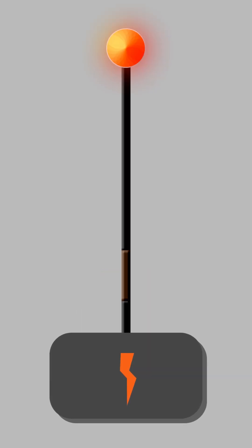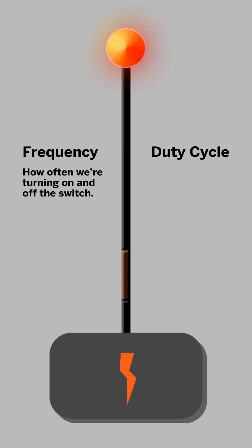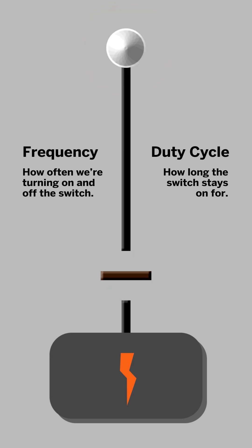The two components you need to be aware of are frequency and duty cycle. Frequency is how often we're turning on the switch — how many times per second that power gets switched on and switched off. Duty cycle is how long the switch stays on for.